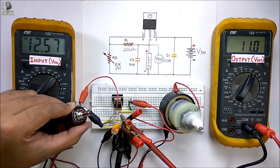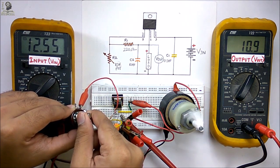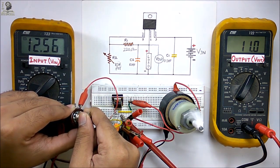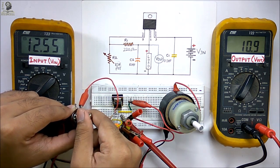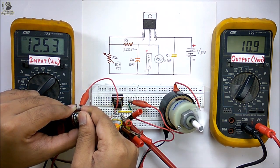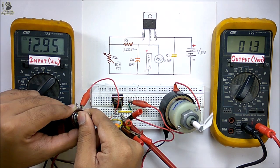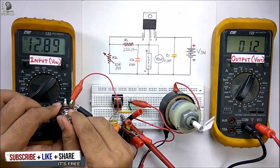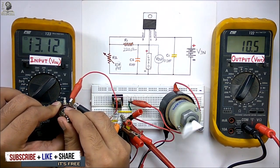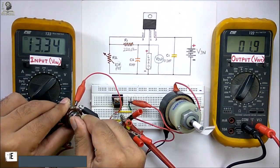For a 12.5 volt input voltage we can get a maximum of 11 volts output from the IC, as the dropout voltage is 2 to 3 volts minimum. If I turn the potentiometer in the opposite direction, the output voltage will decrease and the motor speed will also decrease. Thus by rotating this potentiometer you can easily vary the output voltage and control the speed of a motor.